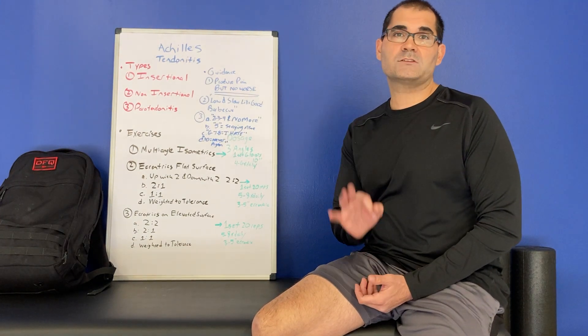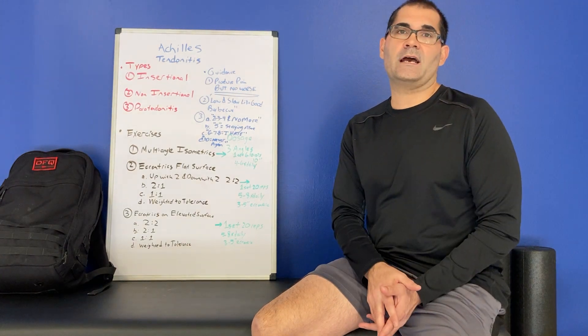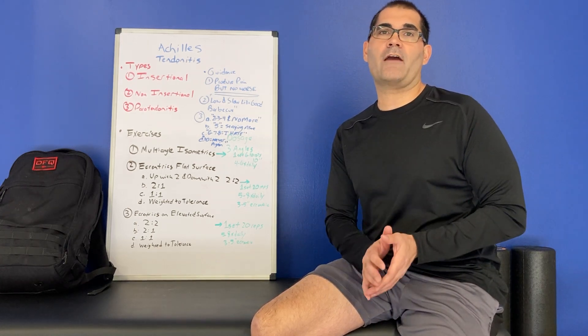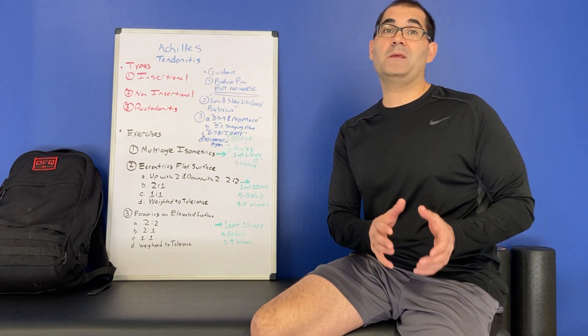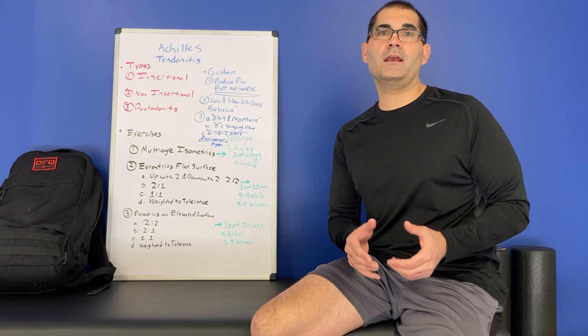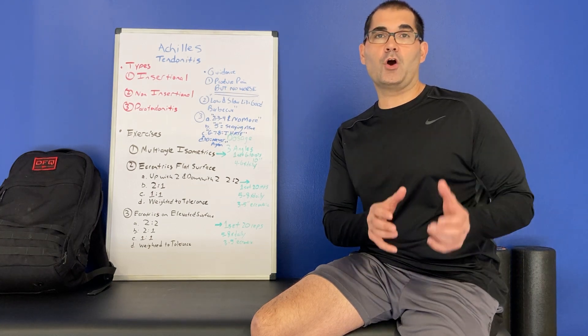We're going to show you three exercises in a little bit, but first some guidance on the exercises that are important. Tendon injuries have bad blood flow — tendons in the body are notorious for having bad blood flow. Therefore, rehabilitation for a tendon should be low and slow, like good barbecue. I live in Austin, Texas — barbecue is king. You can't make barbecue too quick; it has to be low and slow, 12 to 16 hours.